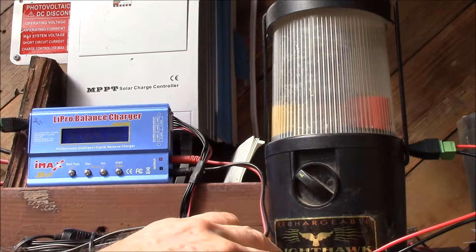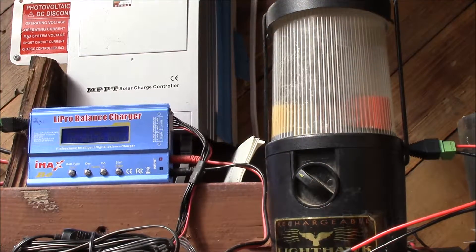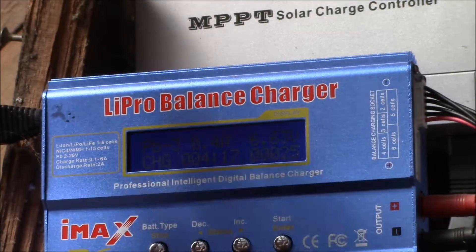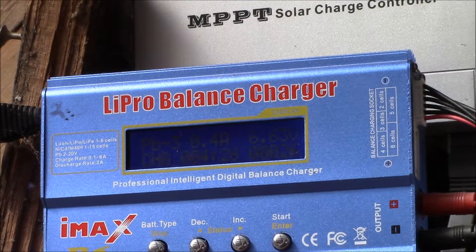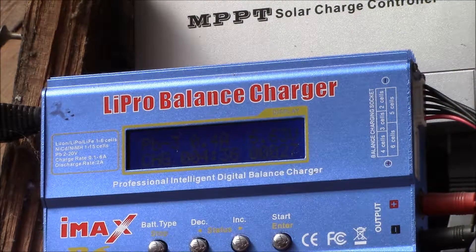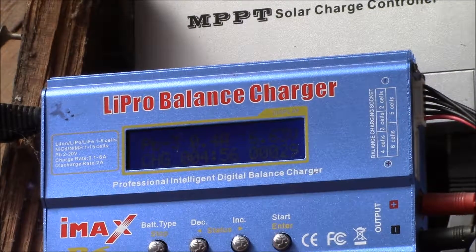I built a little adapter with a Dean's plug on one end and a 2.5 millimeter power plug on the other to connect up to the IMAX B6. I set it up for lead-acid battery charge, three cells at 6 volts. I left this charger on overnight — the battery was at 5.8 volts last night, and this morning it was only at 5.83 volts. After 16 hours on charge, it had only gone up by 30 millivolts.